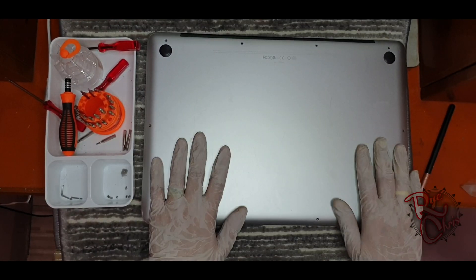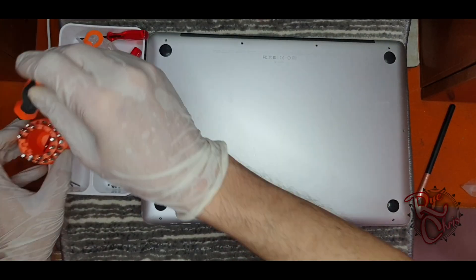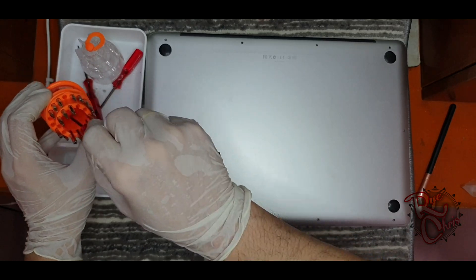We are finished internally, so now we have to reattach the back cover of the laptop.